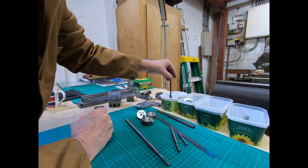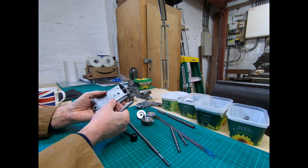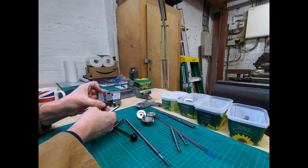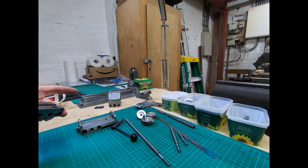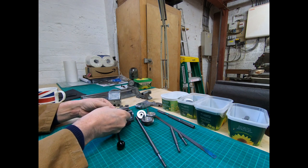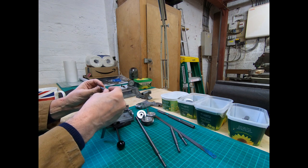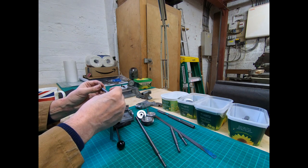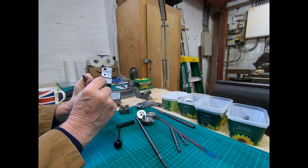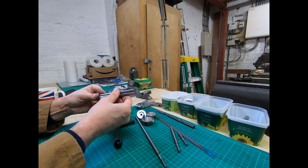We've got the two bars - I suppose they are ways - that the cross slide slides across on. Same process, just a little cleanup, checking for any burrs. These I did do some pre-cleaning on during disassembly because as you go through them you don't want to be damaging those surfaces. They weren't too bad.